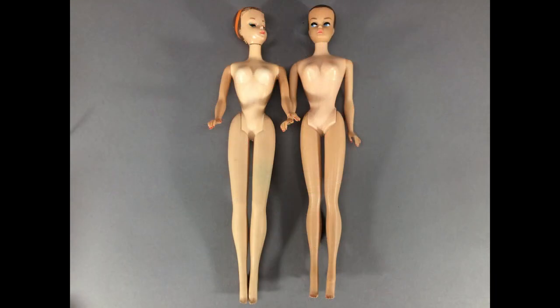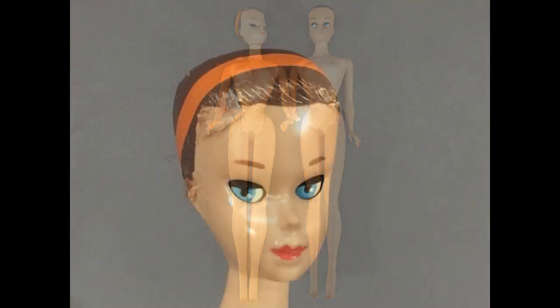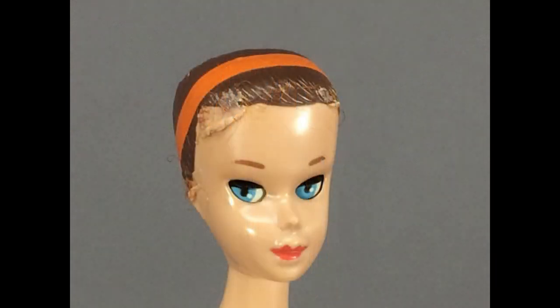The items I'm going to show you came from two different places. These first two dolls came from a local auction house. This is Miss Barbie. I was very excited when I saw her in the auction preview photos. I've been buying and selling dolls for 25 years but never had a Miss Barbie before.